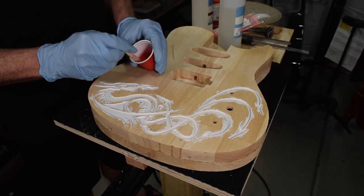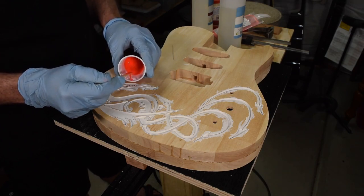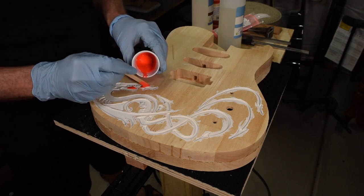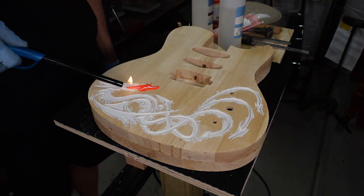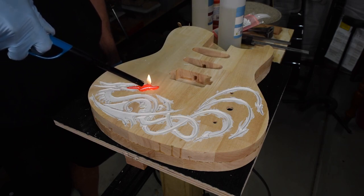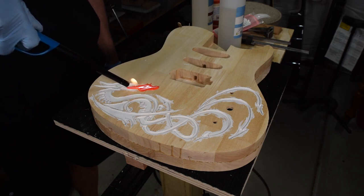After it's been thoroughly mixed for five minutes I can just drizzle the mixture into the inlay cavities where I want it to be. This epoxy has a long working time so you don't have to rush. Once I've applied it, I like to take a butane lighter and just touch it across the surface, which will pop any air bubbles trapped within it.